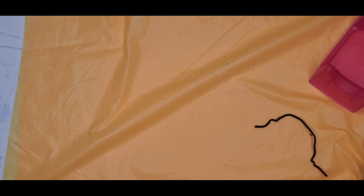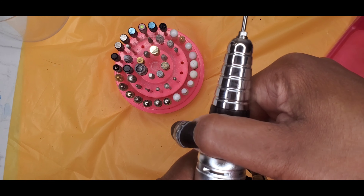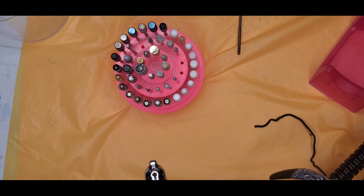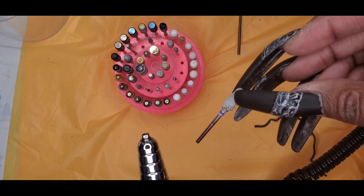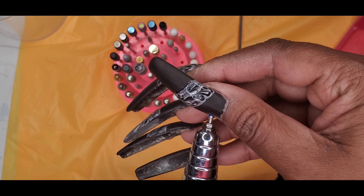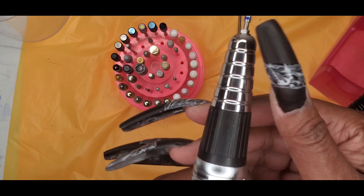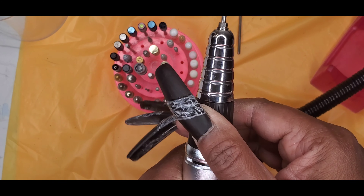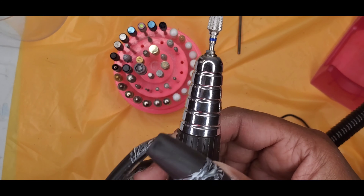We'll try out the drill and see how it works. You turn it to the left to unlock it and that releases the piece. I'll take this drill bit and put it in, then you put it back to the right to lock it. That's locked — it won't come out. To unlock, you turn it to the left and it'll unlock and release the bit. Turn it to the right and it locks.